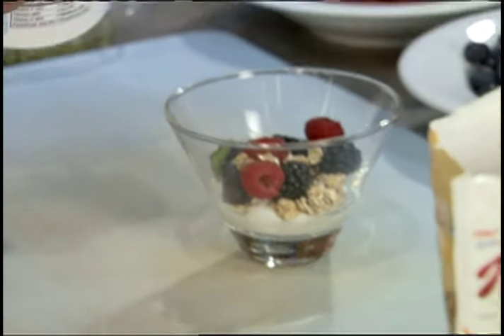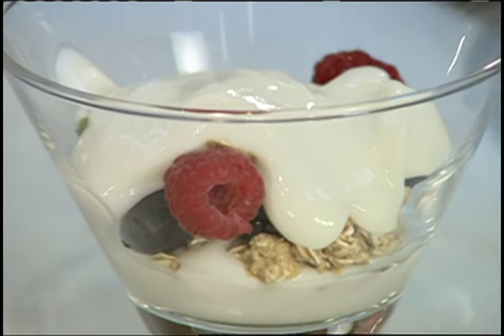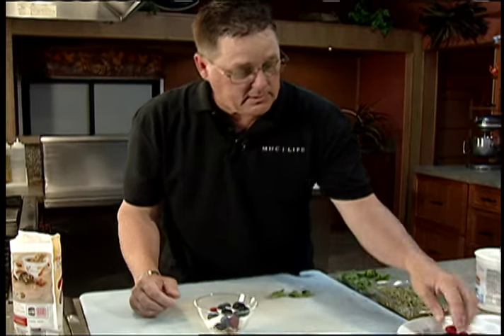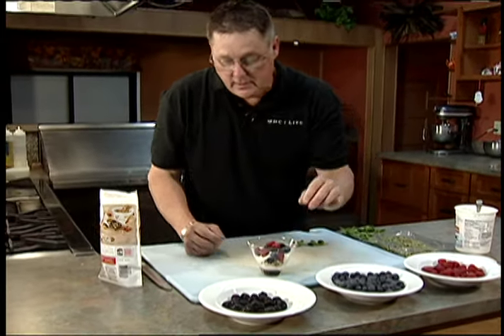Here comes our good-for-you healthy yogurt. Make these ahead, put them in the refrigerator, shake that around, get a couple more berries in there, throw some bananas in if you like, or whatever your favorite fruit is. Go to the fruit section, not the frozen section.